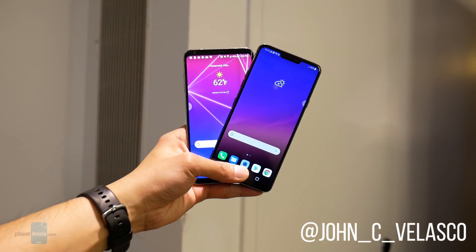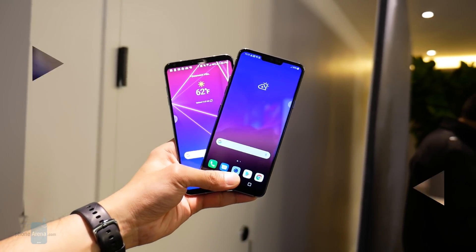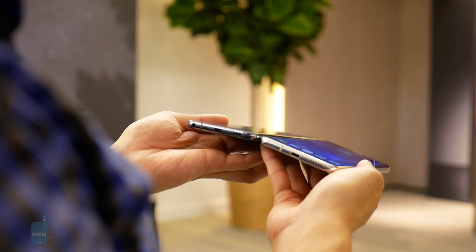Hey guys, John V here with Phone Arena and this is our first look comparison between the LG G7 ThinQ and the LG V30. Clearly, LG loved the design they delivered with the V30, so we see a slight tweak here with the G7 ThinQ.